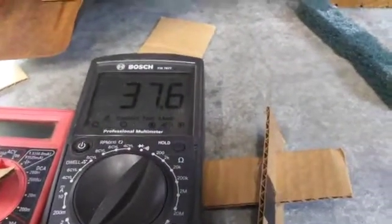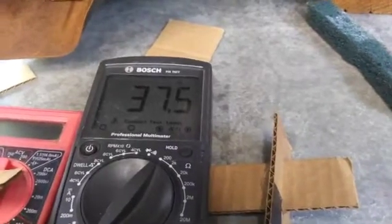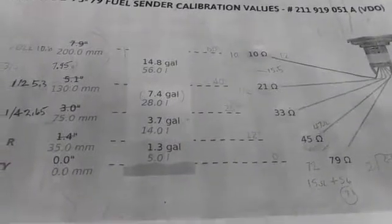Now we're doing the quarter of a tank. You can see I've got my shim on there and I'm measuring about 37 to 38 ohms. At a quarter of a tank, you would really want to see about 33 ohms.